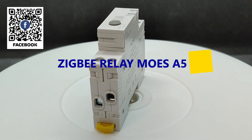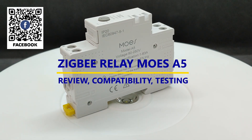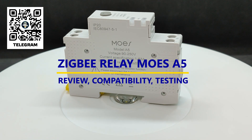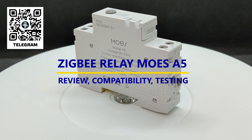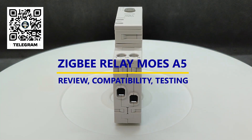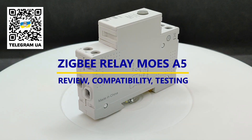Hello friends! In this video, we'll take a look at a budget-friendly relay with energy monitoring, designed for installation on a DIN rail, from the well-known Chinese manufacturer Mohs. We'll figure out what tasks this device solves and how it differs from a circuit breaker. We'll also find out which smart home systems it can be used with and how exactly it integrates with them.